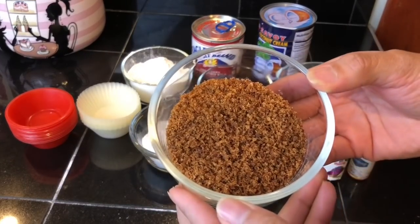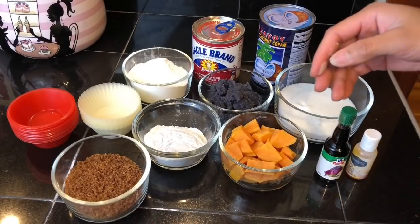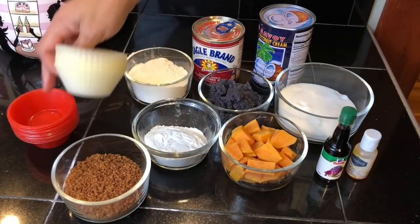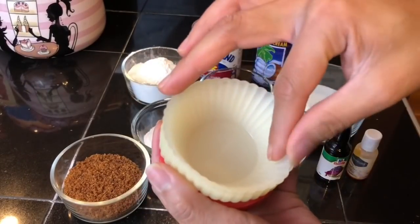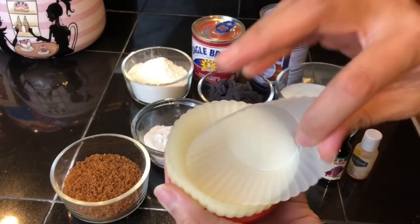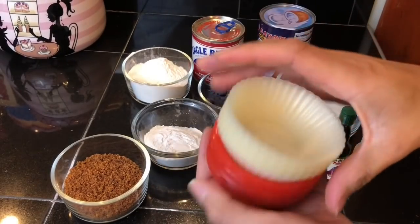For the toppings I'll be using toasted sweetened coconut flakes — you can also use latik. For the molds, I have two different molds here but I'll be using the red one. I also want to show you that you can use a cupcake silicone mold as well.